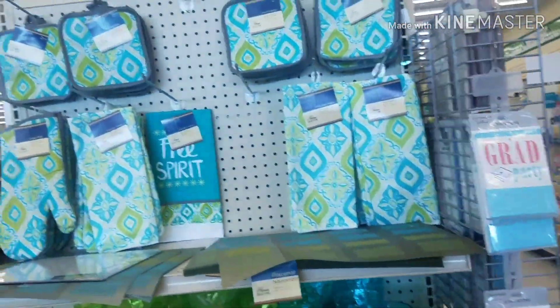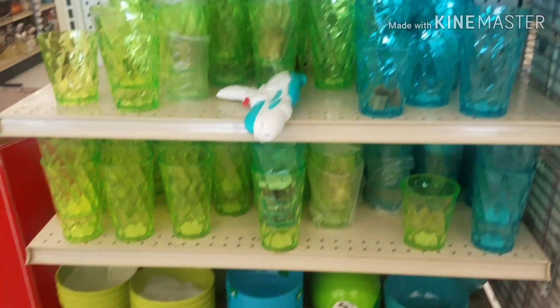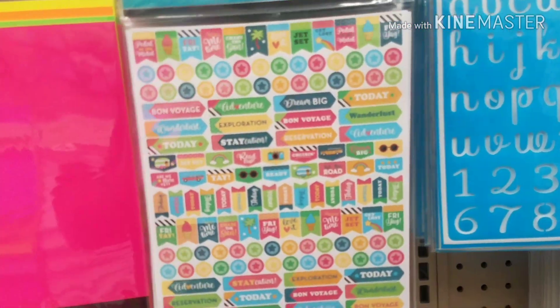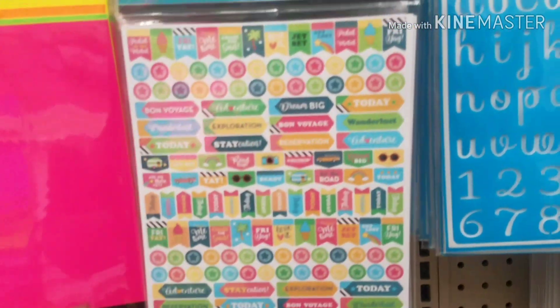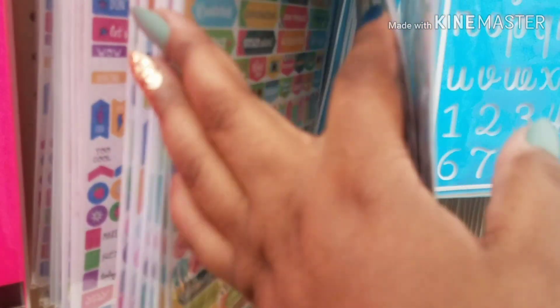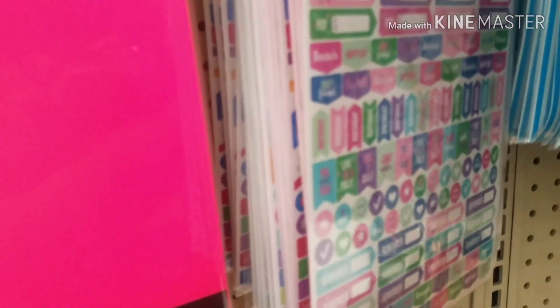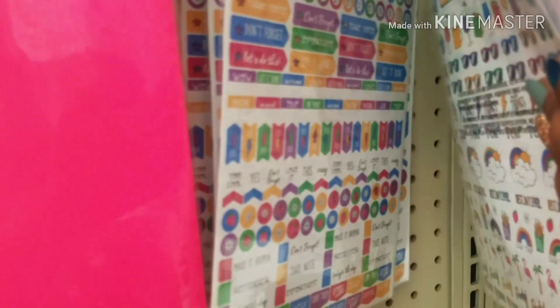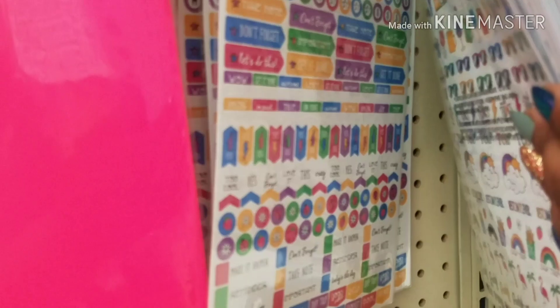I see these — the Free Spirit and the blue and turquoise are still out. They have the new planter stickers out. I see that one, this purple one, just like a birthday one. And then I see this one — a lot of flags.